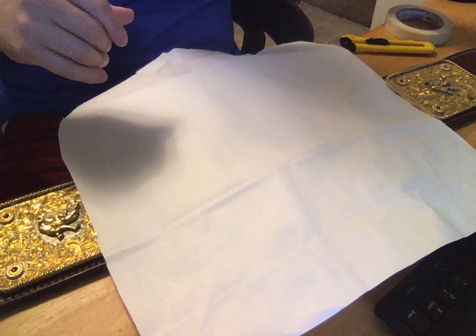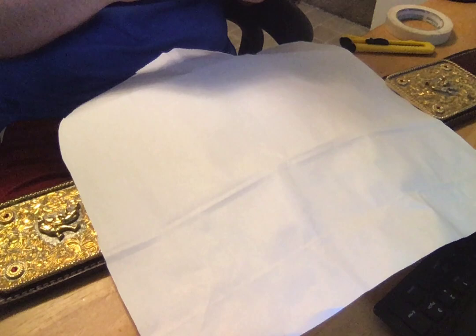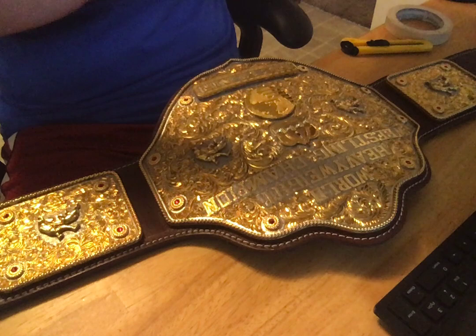Hey everybody, per request I'm going to talk about the stencil I made when I got Kevin Nash to spray paint NWO on my other big gold belt. Since it's already spray-painted, I couldn't really use it for a great example, so I'm just going to use my classic shields unpainted big gold.